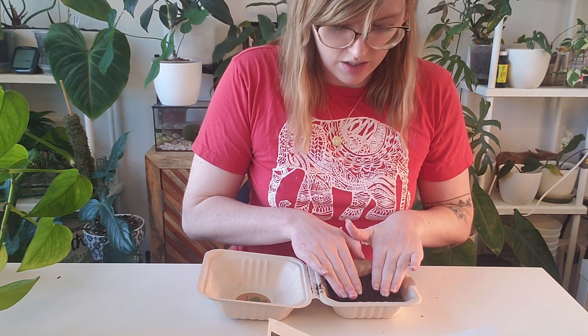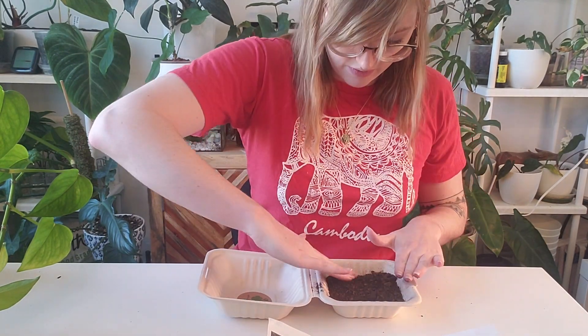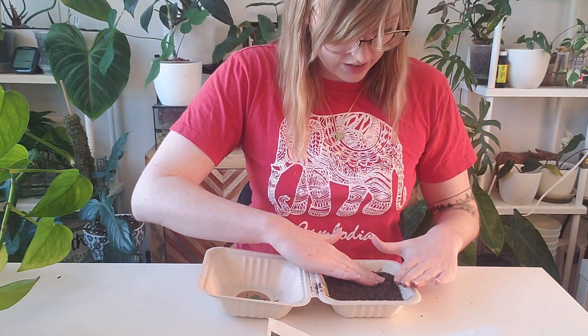Next it says to gently press down to firm the seeds. So I'm just going to press down on the soil. I've never done this when planting seeds — I don't know how necessary this is, but this is made for kids and it means the kids get to be a little dirty, so that's kind of fun.